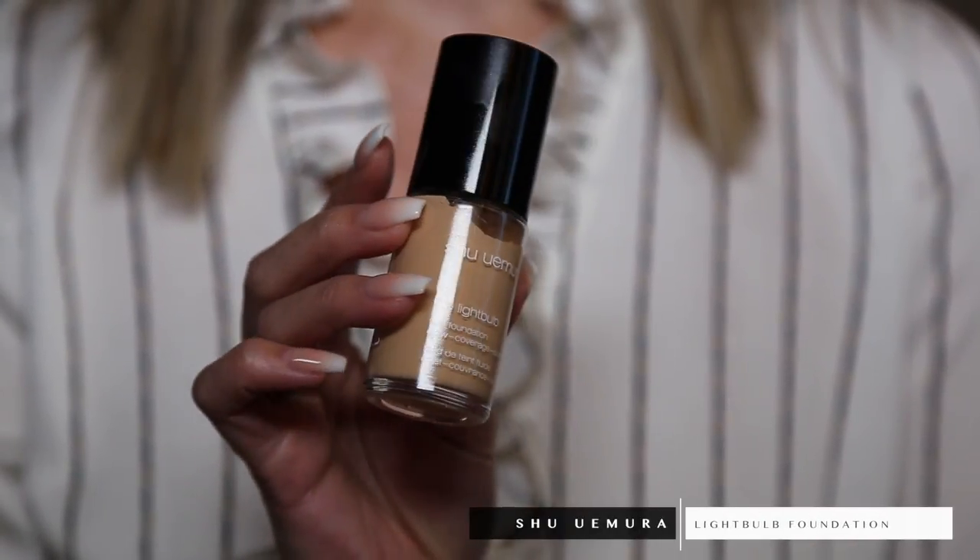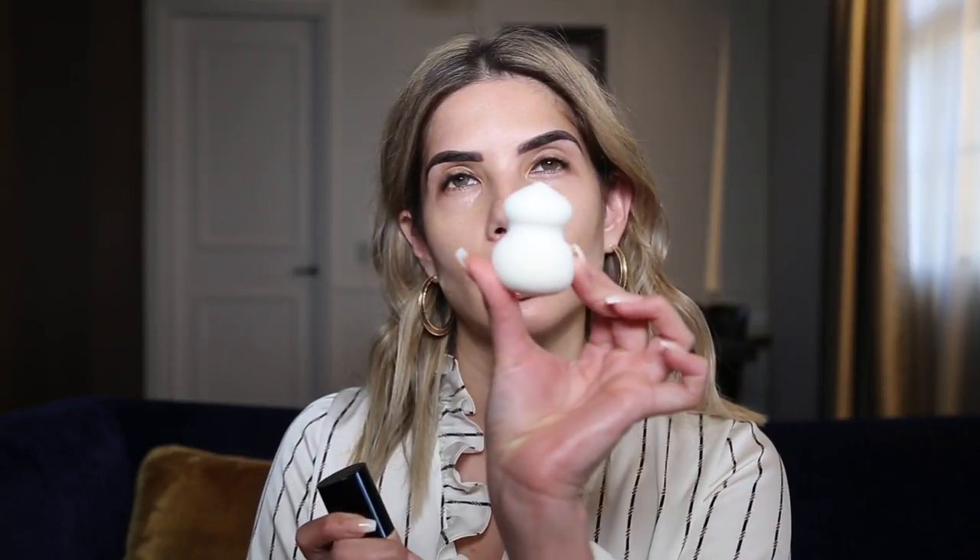For the base, I absolutely cannot go past Shu Uemura's Light Bulb Foundation — it gives a beautiful glowy coverage and it's so comfortable on the skin. I use it with the matching Light Bulb Sponge, which is great because you can cover large surface areas with the bottom and get under the eyes and into the nose crevices with the pointed tip. This is in Medium Sand, and I'm using the sponge dry. It's firm enough to push product into the skin but creates a really airbrushed, flawless finish.